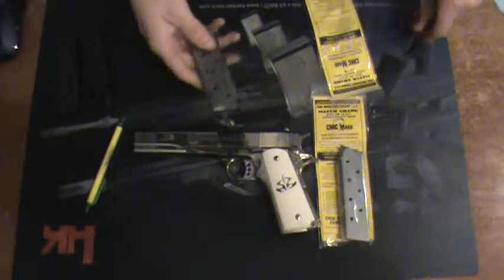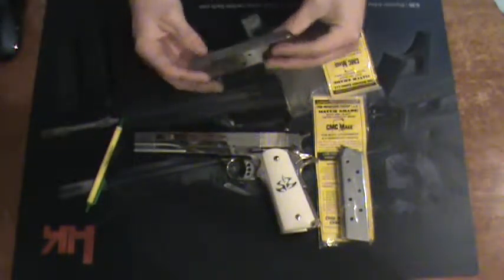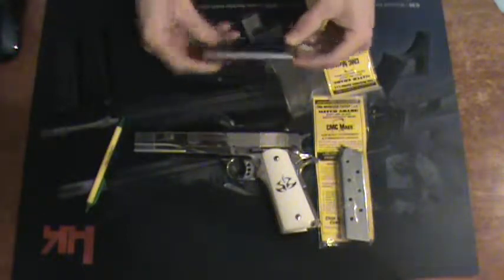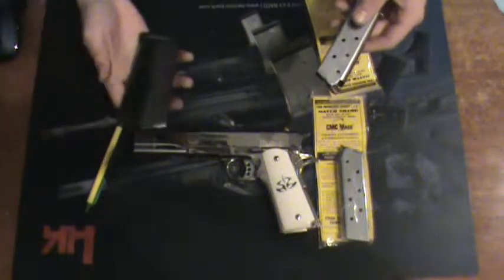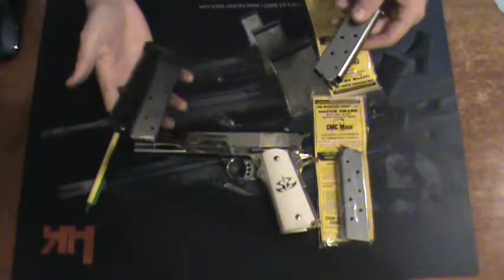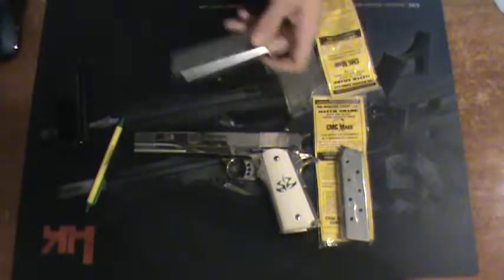Besides that, it's like your standard magazine — nothing too specific or special. It is very, very smooth. It does drop out of the mag well extraordinarily easy compared to these two. Not that those don't come out easy, but this one, because of the finish, it just slides right out every time.